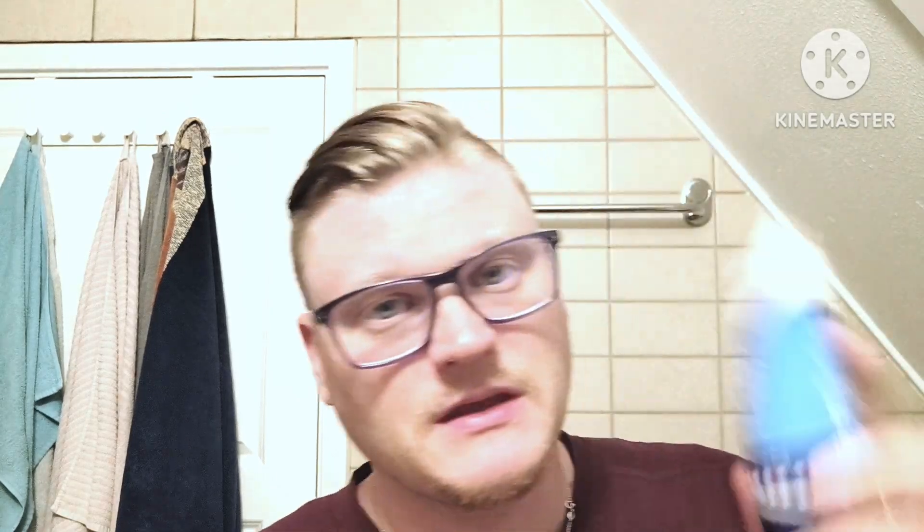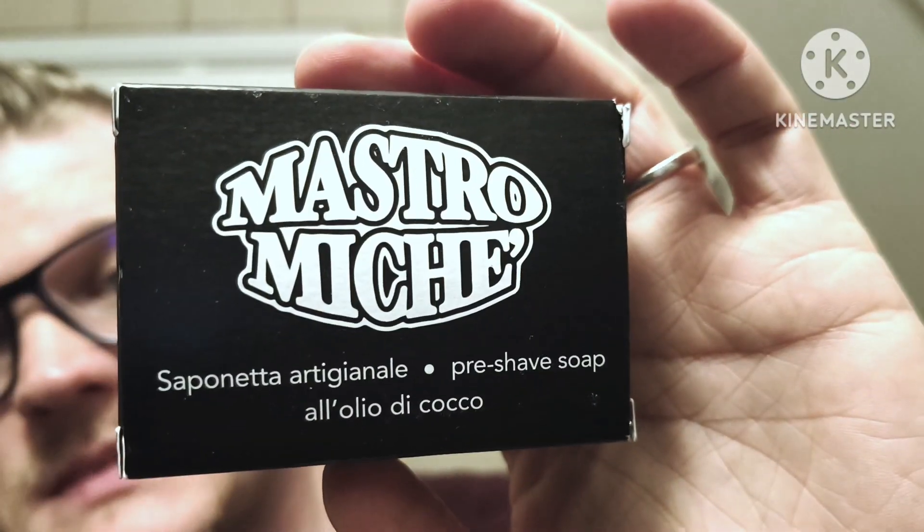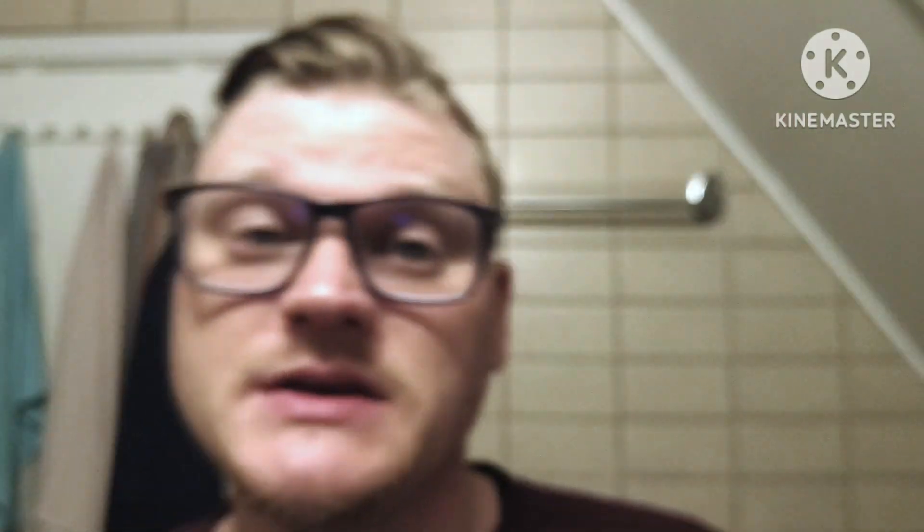Aftershave is going to be Mule Grapefruit Mint — a balm, a Lear balm, with meaningful scent on both. Brush is going to be this Yaki 24mm Loughly Synthetic one. And the pre-shave is going to be this new one — Matro Michi pre-shaving soap, a solid bar scented very delicately with orchids. And that's something I'm slightly allergic to, so I might get a sort of sneezing fit.